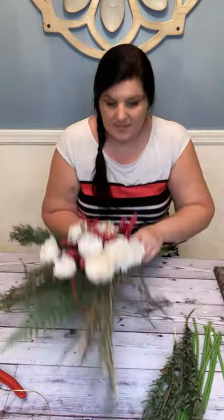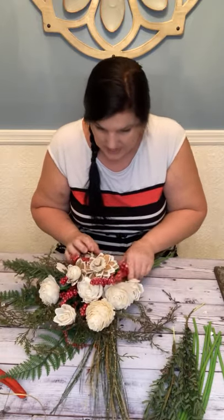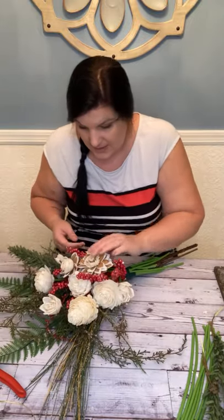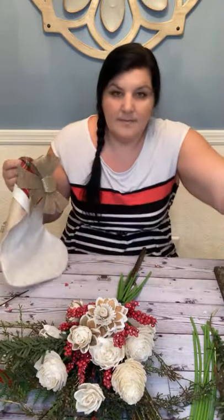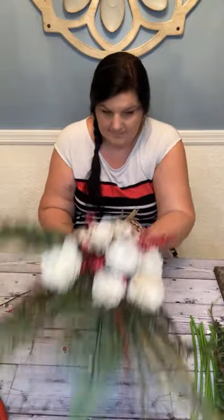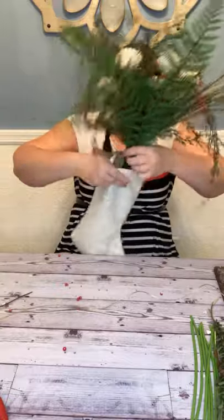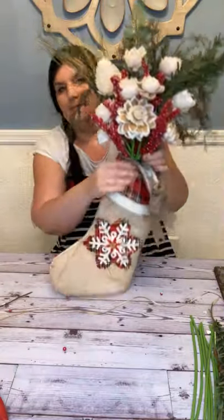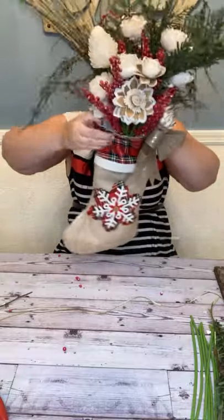Sometimes I get things in assortments and I don't actually know all their names because we have so many flowers. But I can look it up and let you know. Now let me put this in my stocking — I'm going to make sure that our flowers are in the right spot. The mouth of my stocking touches the bottom of my front flower.